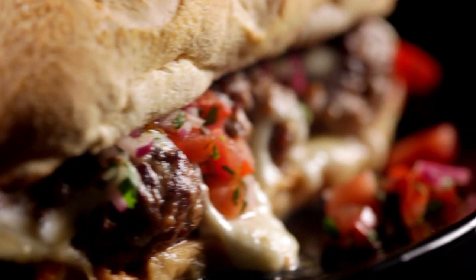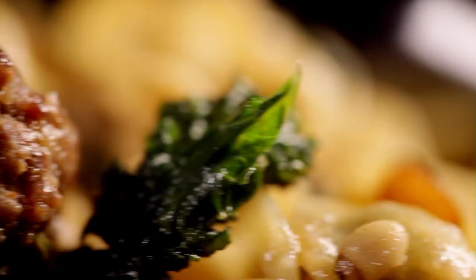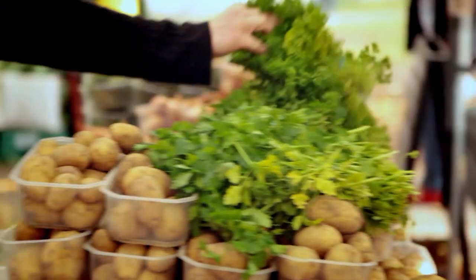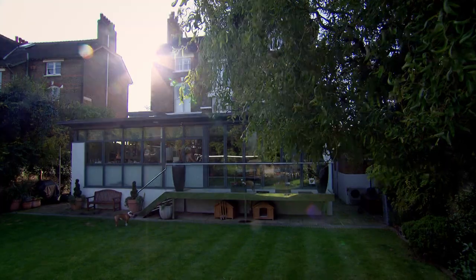One versatile meatball recipe — four deliciously different dishes. Food that's certain to make your life in the kitchen easier and stress-free. Amazing. Whether you're making great food to freeze or to take straight to the table, you need to know how to shop for the best ingredients.